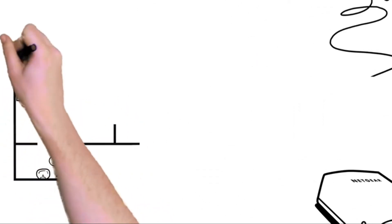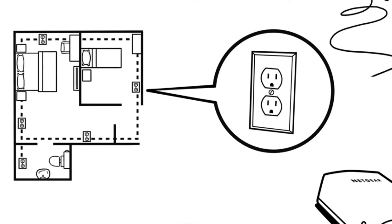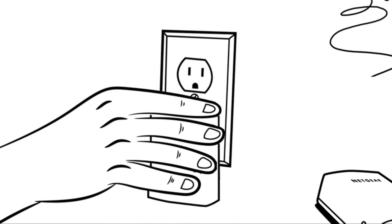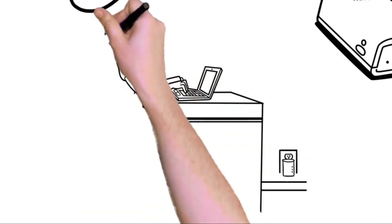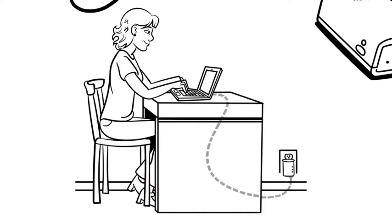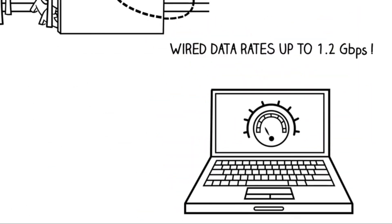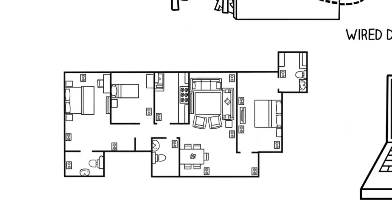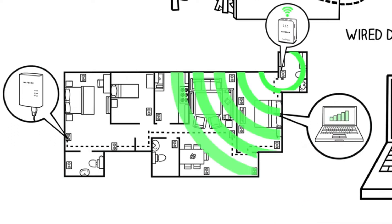Powerline adapters use your home's electrical wiring to create a seamless wired or Wi-Fi network anywhere. Just plug a powerline adapter into any outlet and connect it to your existing Wi-Fi router, then plug the second powerline adapter into an outlet in any room to create an extended internet connection. You can enjoy wired data rates up to 1.2 gigabits per second, or use a powerline device with built-in Wi-Fi to create a new, stronger Wi-Fi connection in any room.